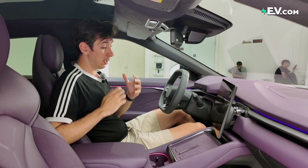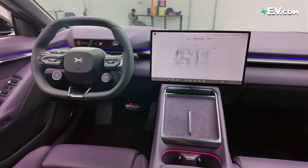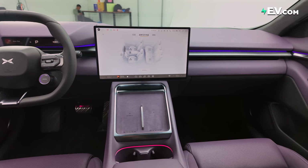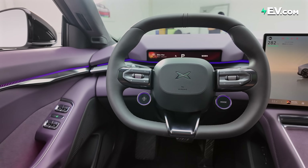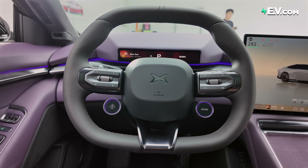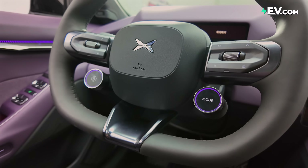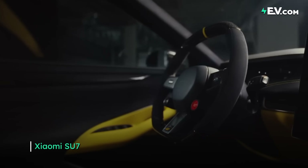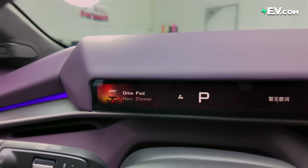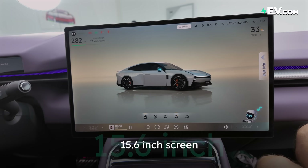Now let's take a look inside. I usually skip over XPeng interiors quite quickly — they're quite minimalist and not really much to talk about. Here, however, is a different story. Let's start with this beautiful purple color. There is a new three-spoke steering wheel design, moving on from the two-spoke across all previous models. We have a very thin driver's display up here, reflecting the sportiness of the car, and the 15.6-inch screen we've seen across the range.